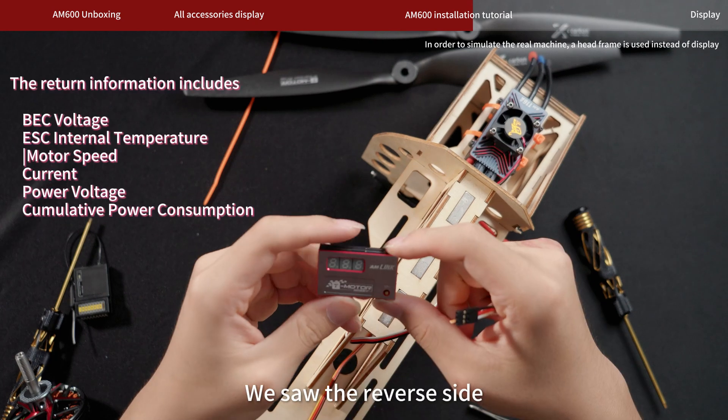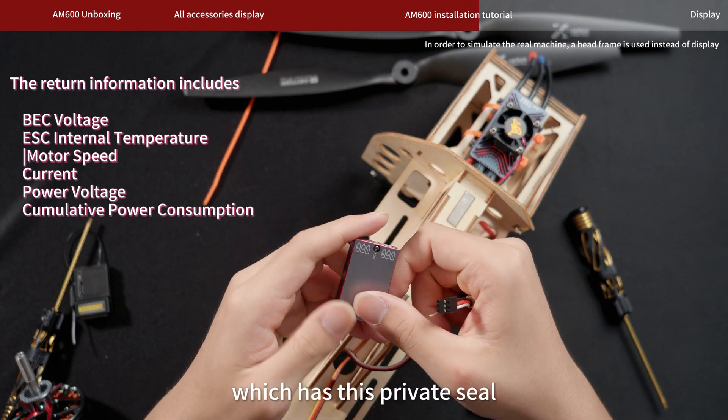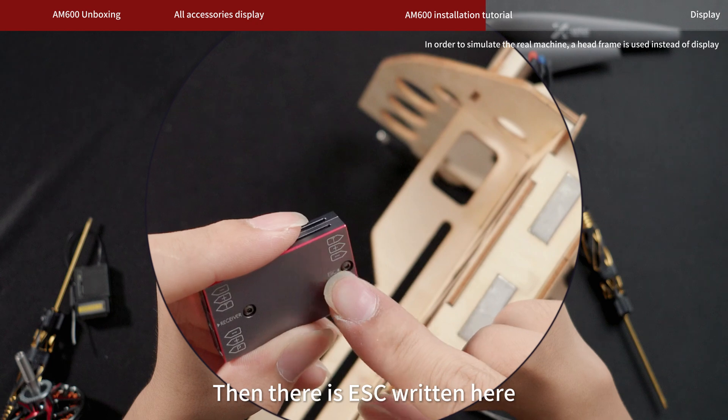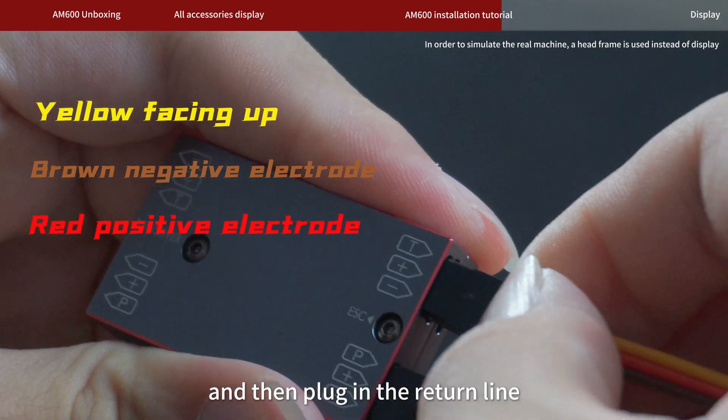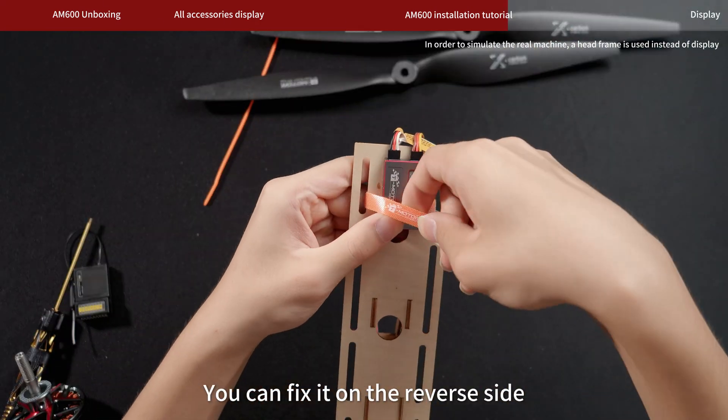Our AM Link — we see the reverse side, which has this private seal. There is the ESC port written here. Aim at this socket and plug it in. Then plug in the return line. You can fix it on the reverse side.